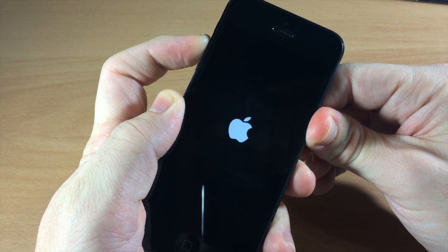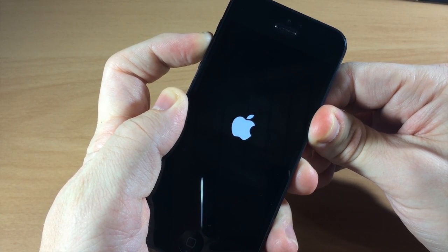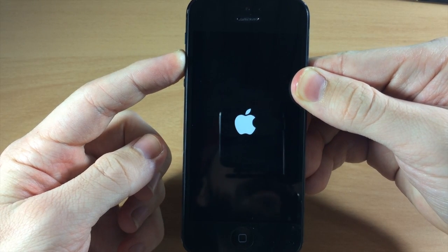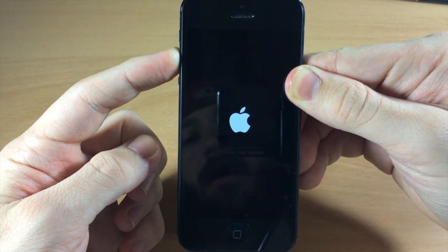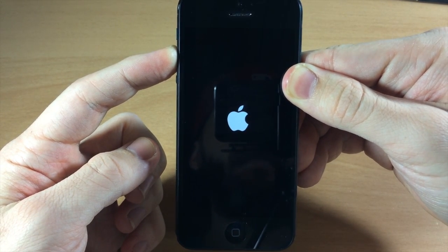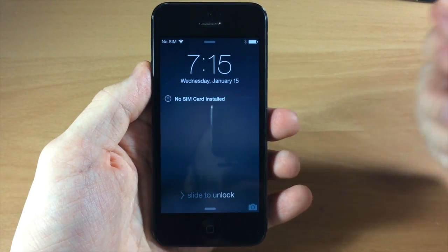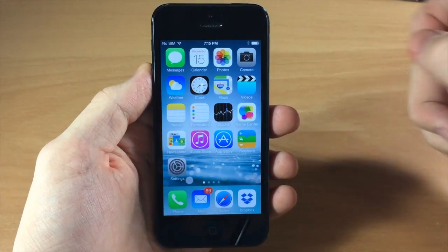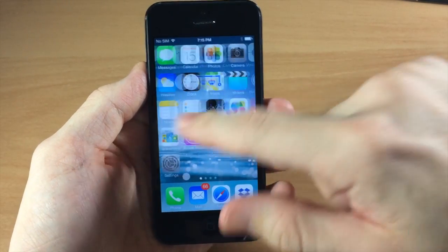Just continue holding the volume up button and the Apple logo is going to go dim, then it should boot up with all of the tweaks disabled. It does usually take a little bit longer to boot up in safe mode, so just give it ample time. You can see right there that I've booted up into safe mode because you don't see the Convergence lock screen tweak, you don't see the weather tweak, Barrel is not there, and there's no Fav.